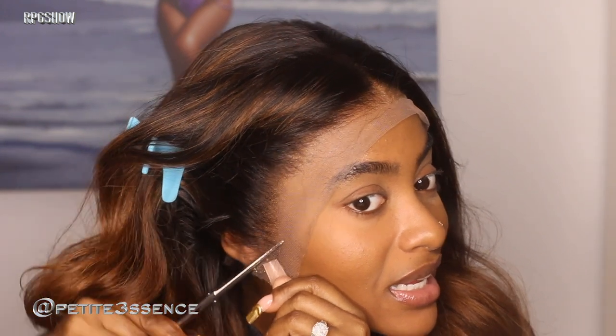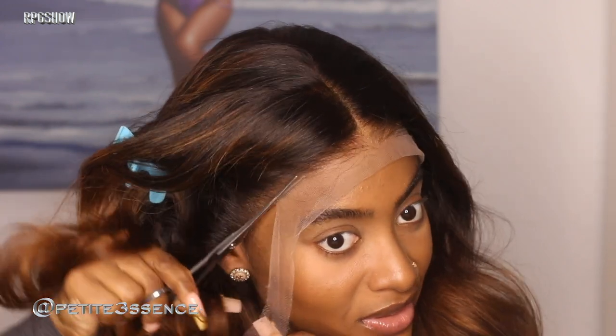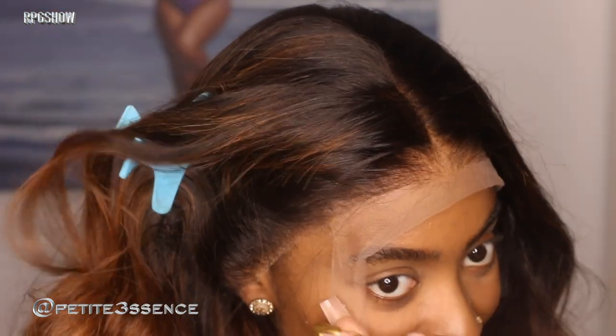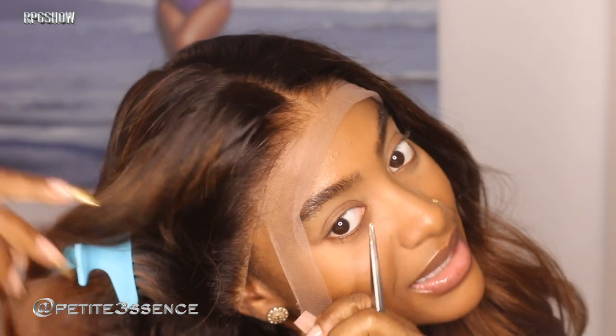That's another pro to getting a bomb RPG show wig. Look at that movement — amazing. So now I'm just going to jump straight to cutting off the extra lace. It's as easy as that, literally like easy as one, two, three. So we got scissors, and just pay attention — make sure that you're not cutting off any of the hair. That's super important.